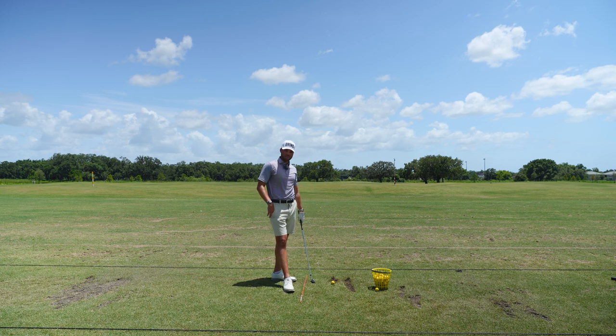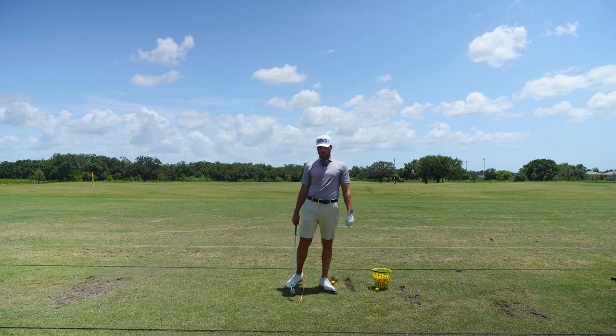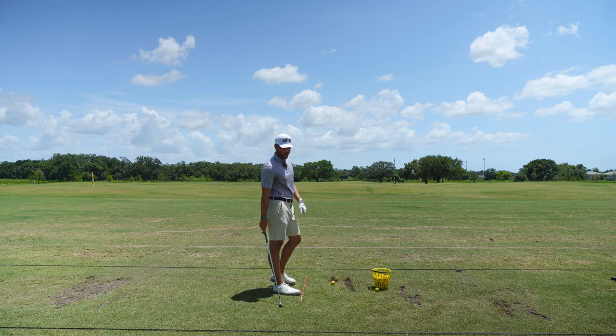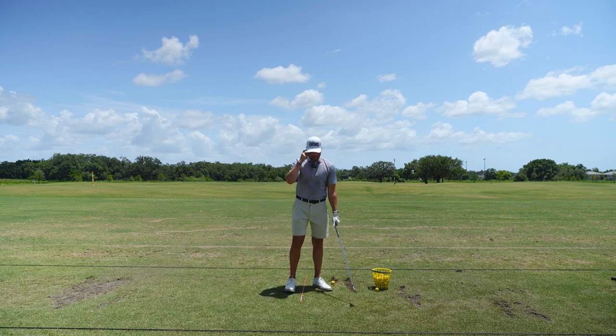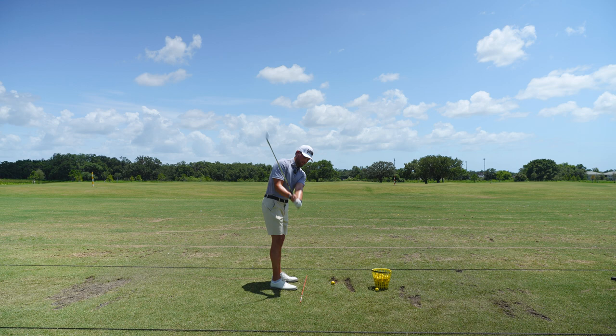Right now I'm kind of hashing some things out in my swing, being a bit more technical. Long story short, I'm suffering with a really big pull to the left — it's very unpredictable, it goes extremely far and over the green left, which leaves me in terrible spots to get up and down. So what I'm focusing on is, as soon as my front arm gets straight to the ground, I'm thinking this club is pretty straight up and down, which is helping me get more of a hinge.